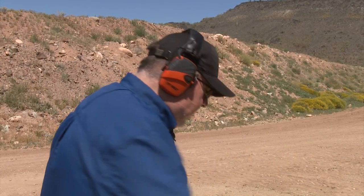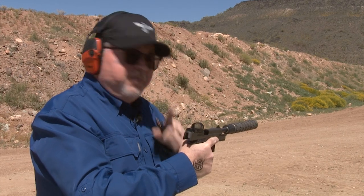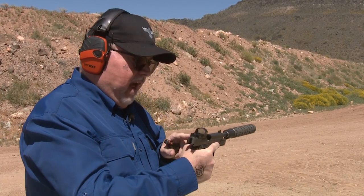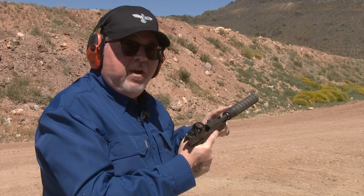I'm here still at the SIG booth. We have the SIG P226 Legion RX, which means it has the Romeo sight on it — it's cut out for it, you can take it on or off, put a cover on it — and it has the new modular six hour suppressor on it.